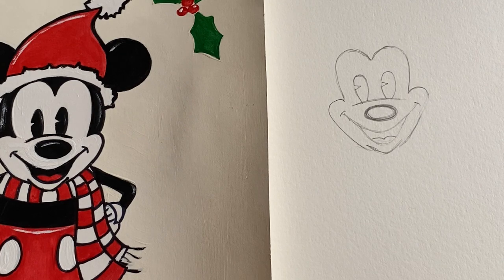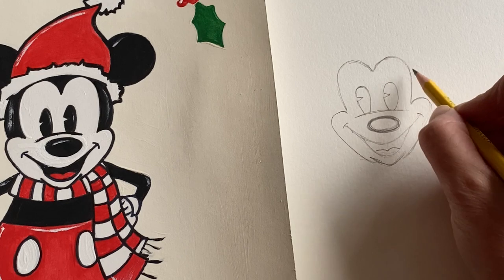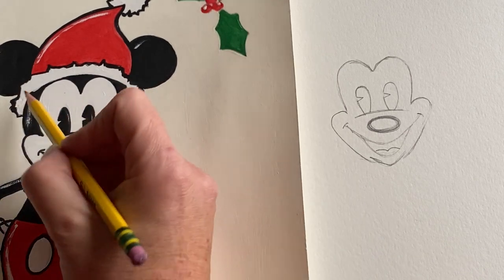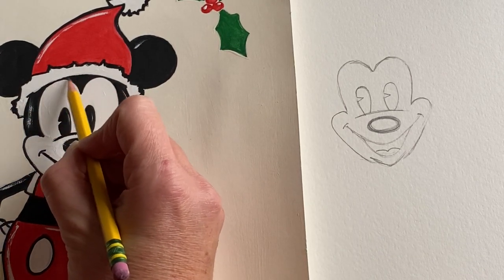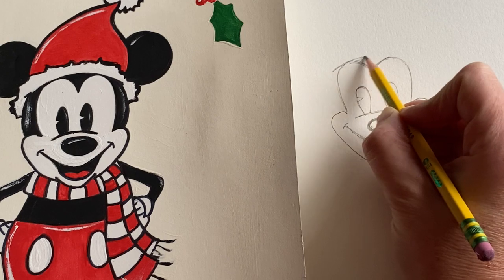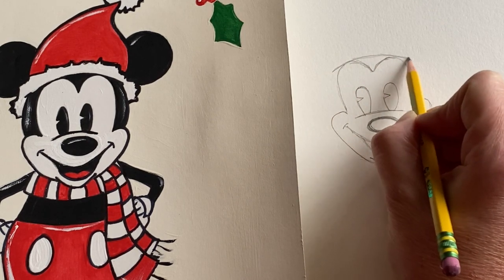If you are doing a Minnie Mouse, you could add some little eyelashes on the corners — a couple lashes on each side, whatever you like. Now we're going to go back up to the top of his head and create a line that goes right across, touching the tops of these little arches. It's just a nice soft arched line, almost like what we did for the eyes.